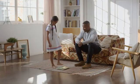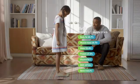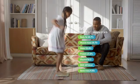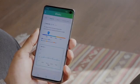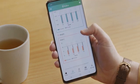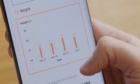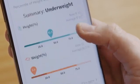KIKO SmartScale is actually smart. With four electrodes on the plate, you can get weight as well as seven body composition metrics. All records are saved in the app, so you can easily track changes. You can even compare your child's data against similarly aged children in the provided WHO database and closely monitor your child's growth development.